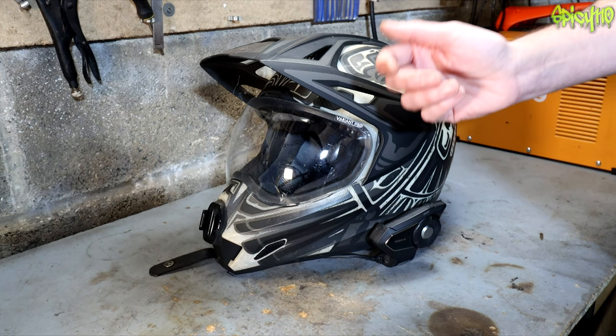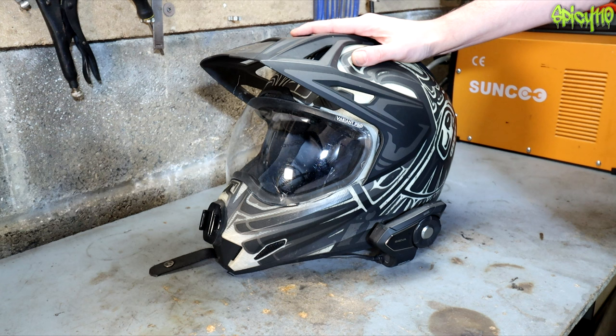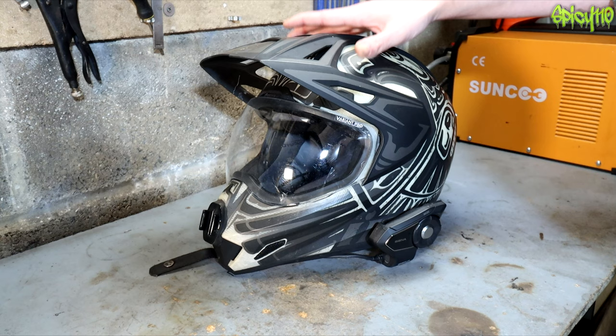Hey everybody, if you've been watching my channel for a while you'll probably know I'm a bit of a fan of Icon helmets and particularly the Variant. There are reasons for that and I've gone into that in multiple different videos — why I use the helmets I do, the setups, and all that sort of stuff.